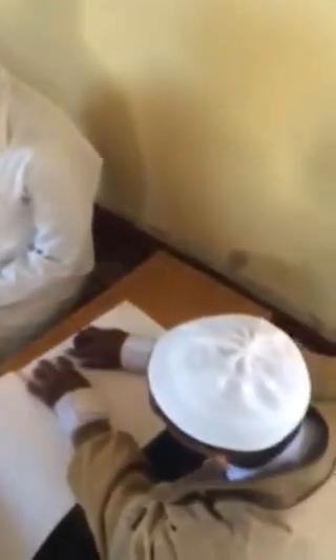I'm going to read for you. I'll begin with: A'udhu billahi min ash-shaytaan ar-rajim. Bismillahirrahmanirrahim. Kalla, Inna Kitab Al-Fujjar — Kalla, Inna Kitab Al-Abrar lafi 'Illiyyin.